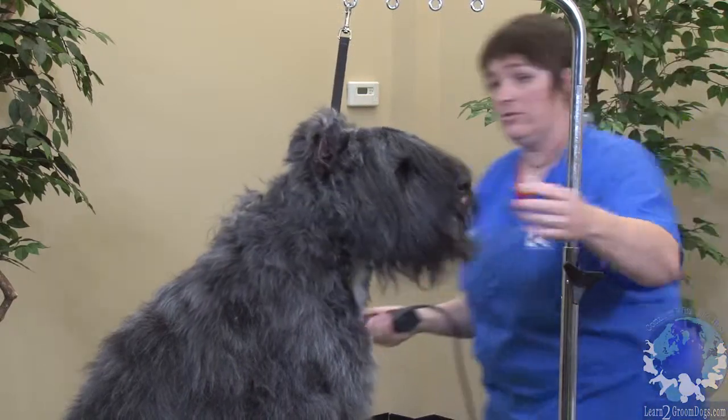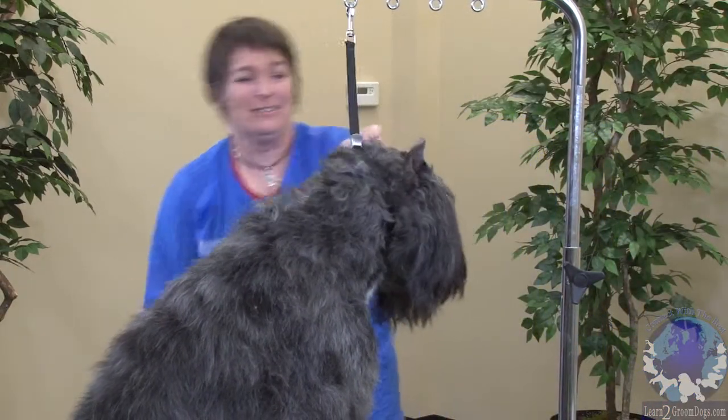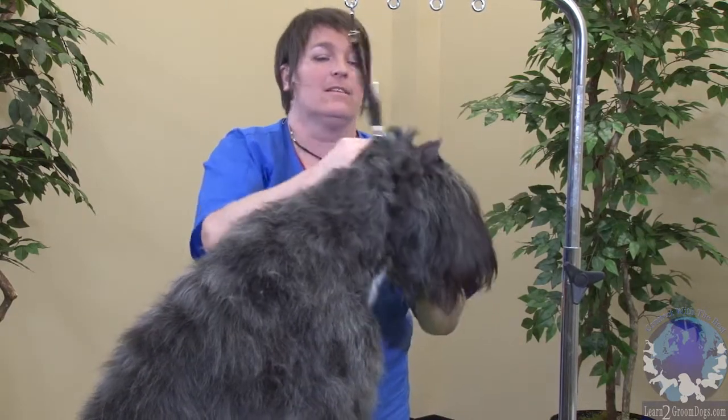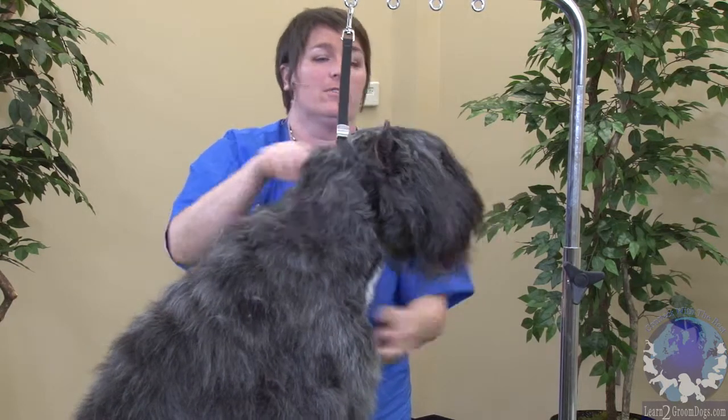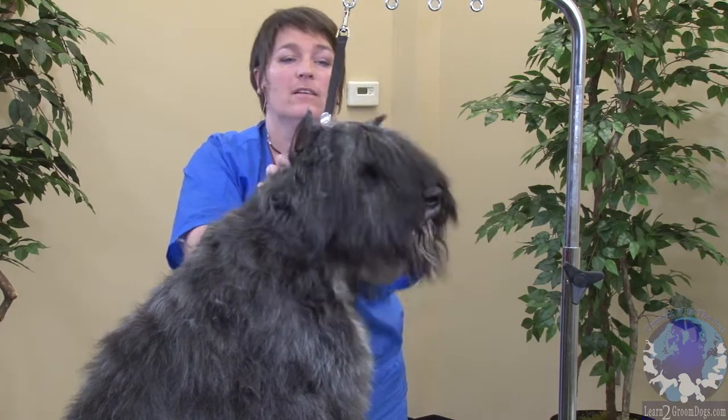So there's her little Bouvier head. It's not blended in with her neck yet. So if we take all this hair that's popping out all over the place and tuck it down, you can see she has a regular Bouvier head.